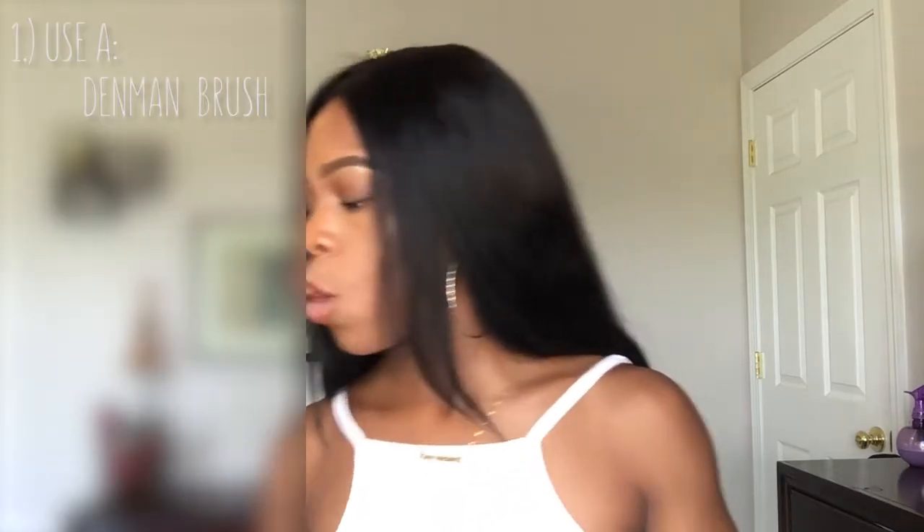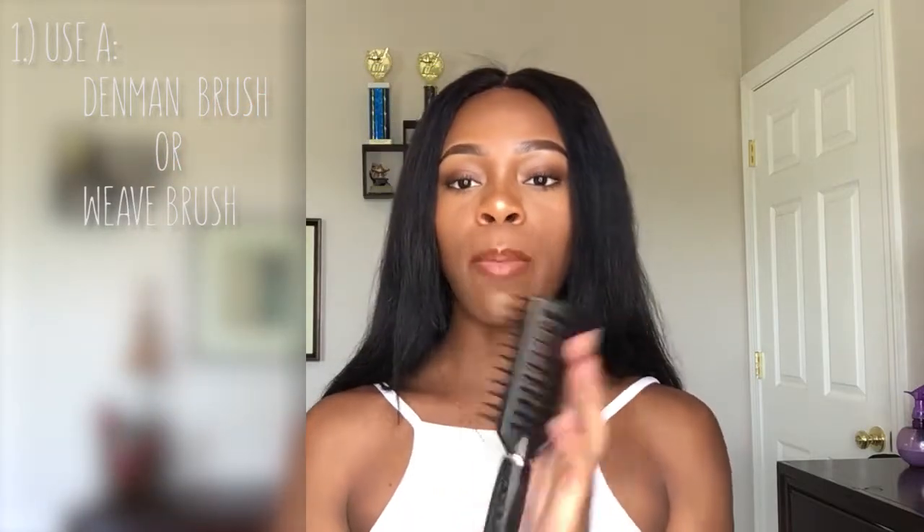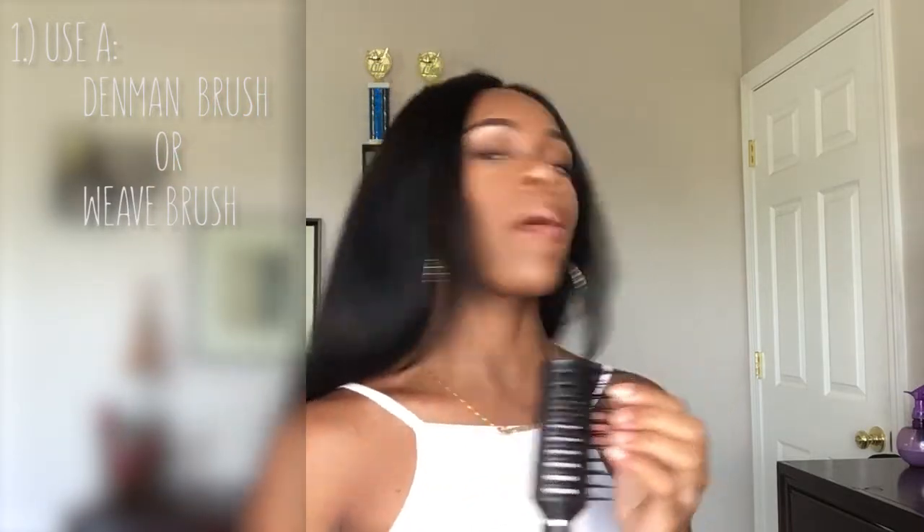Tip one: I always make sure I use either a denim brush, a weave brush, or a paddle brush — basically a brush with soft bristles. When I'm combing out my closure, I ensure that I comb from the bottom first and then work my way up.